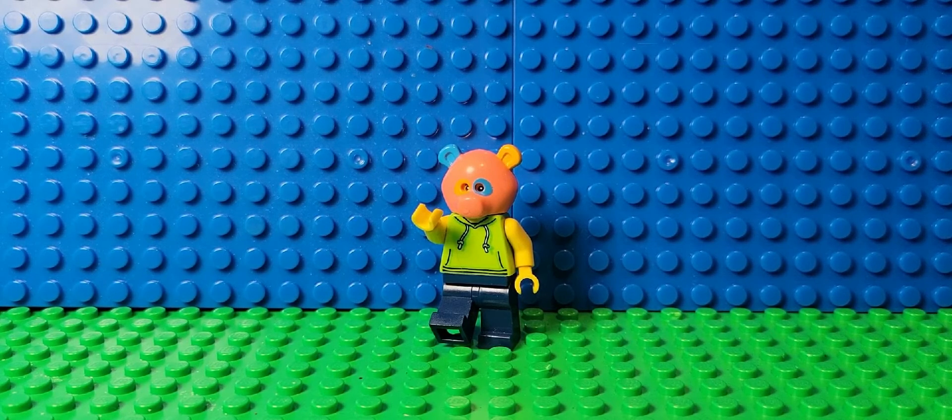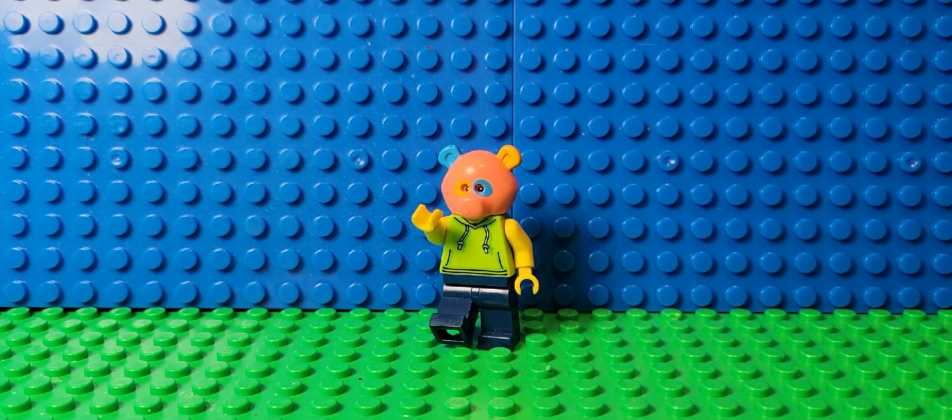Hey, what's up guys, PandaStudios here, back to another video, and today I'll be showing you how to build your own Lego Sniper Tower.